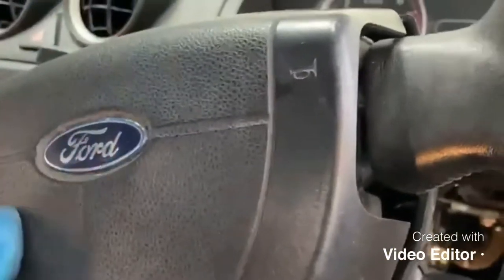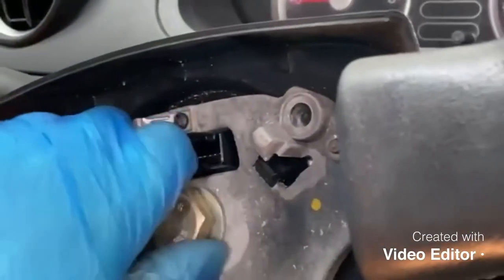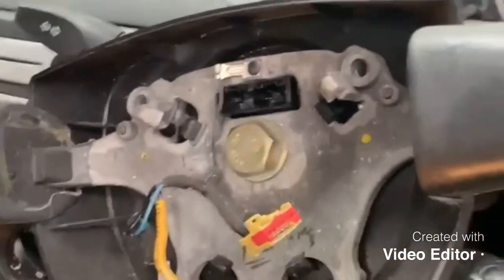So once that comes off, undo the airbag. 24mm socket — boom. Beautiful, absolutely beautiful.